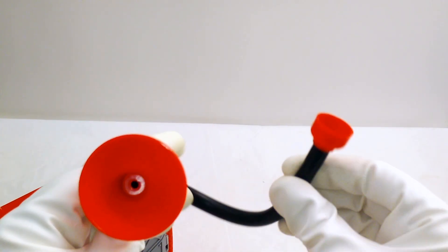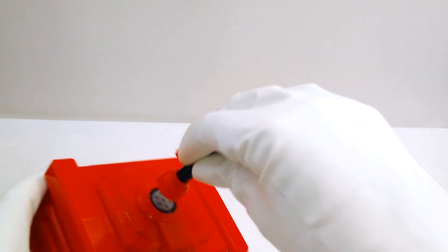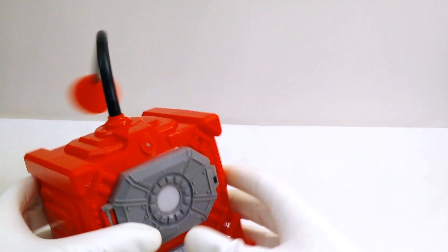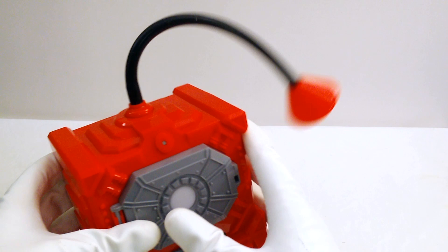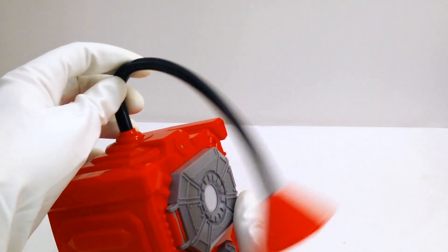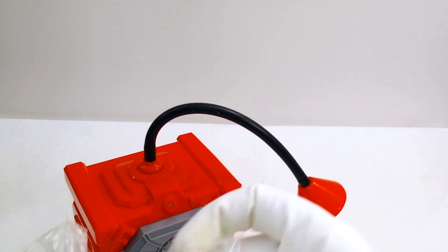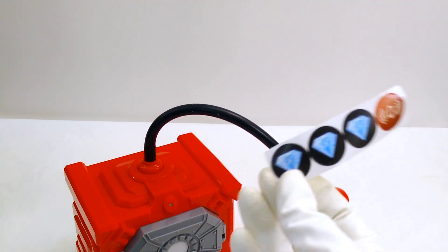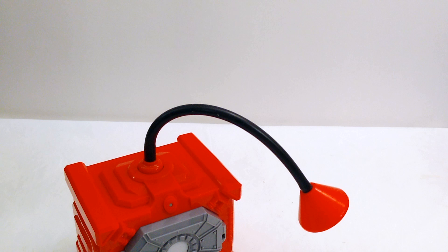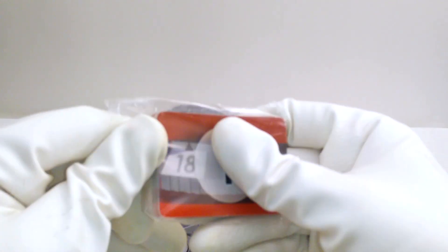I think this is a stethoscope — you put one end in your ear and the other one on the safe to listen for hints. Look how floppy it is, that's really fun! These stickers show us if we're getting the right answer or if we're setting off the alarm. And of course here are our cards.